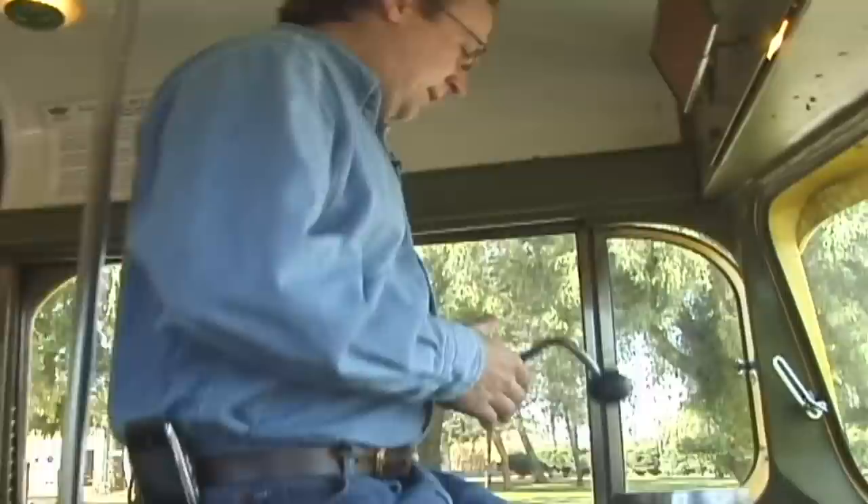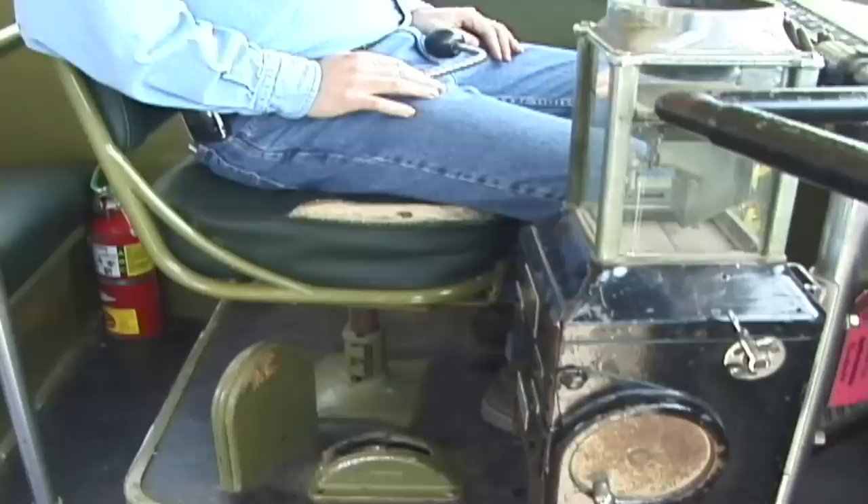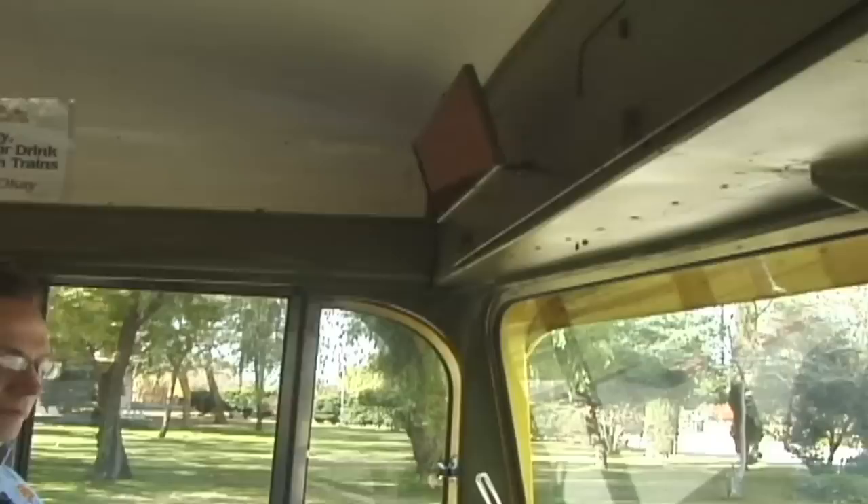Come on inside, let's take a look at how a PCC car operates. One of the first differences about the PCC car was the operator had a comfortable seat in which to sit. In the older streetcars the operator stood most of the day or sat on a short wooden stool. In the PCC car, he was equipped with his own space, a nice comfortable chair that was adjustable, with mirrors to look back into the inside of the car.